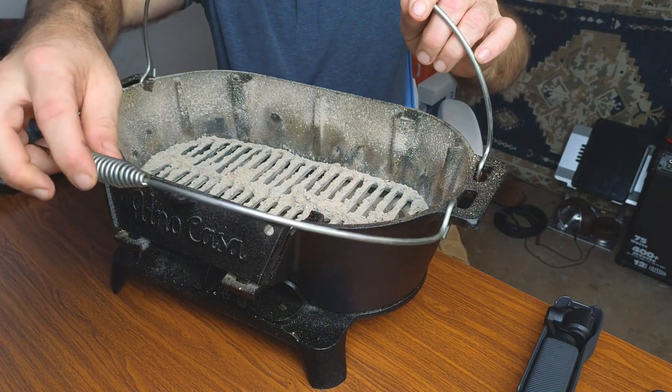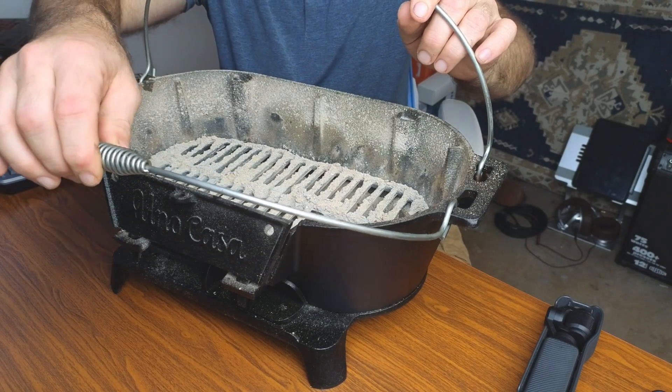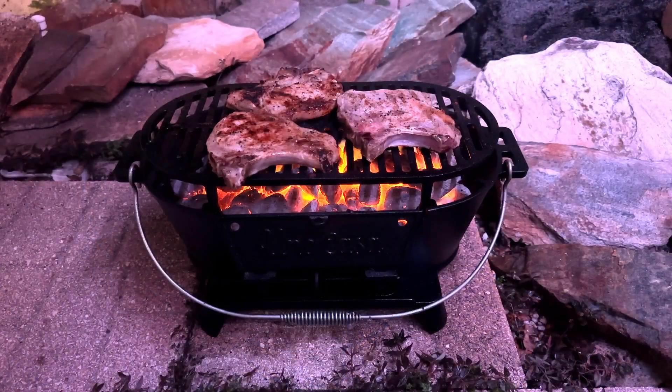You have these nice metal handles on the sides, and they do have little springs. So if the handle does heat up, the little spring should stay cool enough for you to move this around even when there's fire inside.